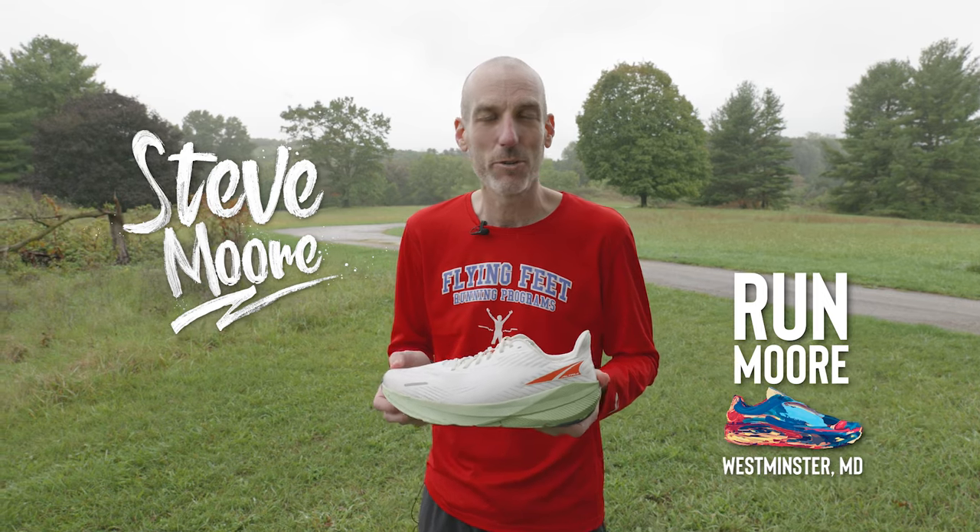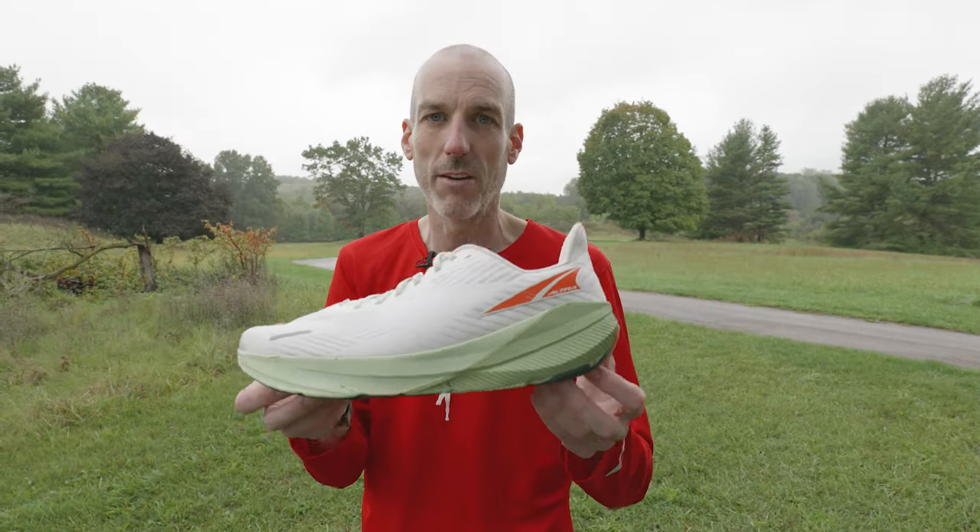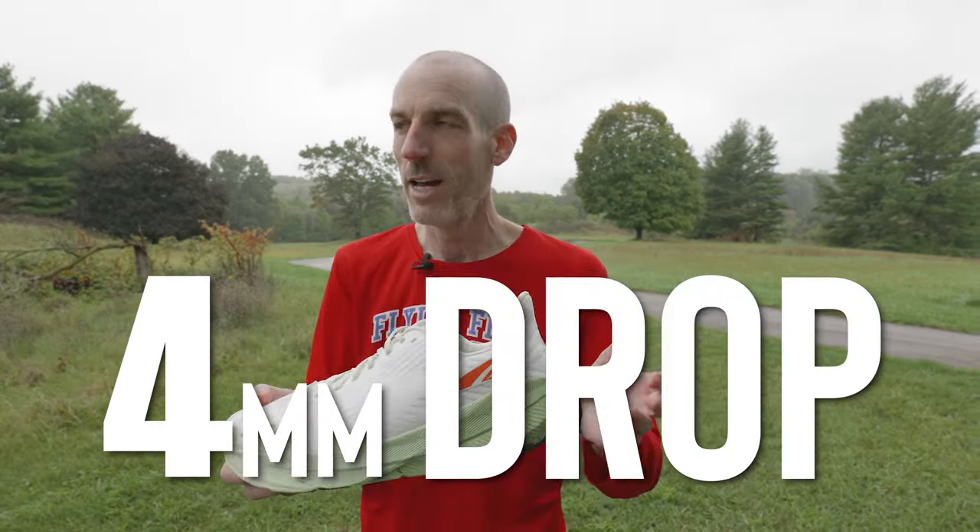I have been hearing about this shoe for many, many months now, but I had been very tight-lipped. Altra was very secretive about the development of this shoe. This is a four-millimeter drop shoe, and I will go ahead and pause momentarily for all the people that have been diehard Altras to yell and scream and all that kind of stuff.